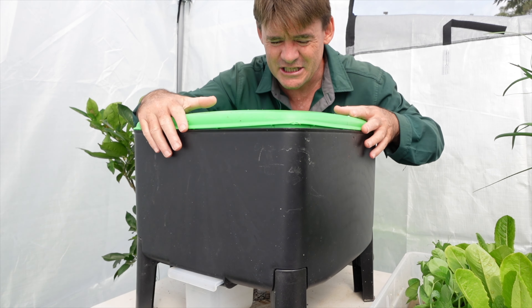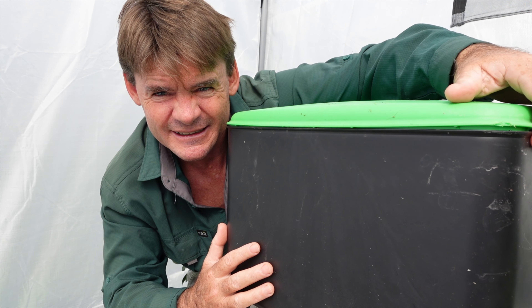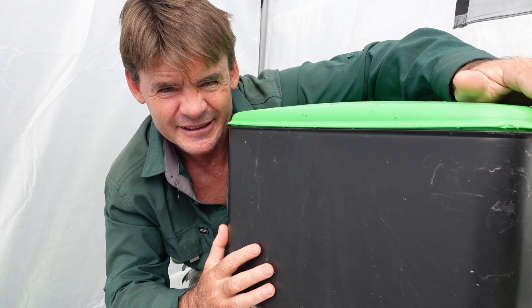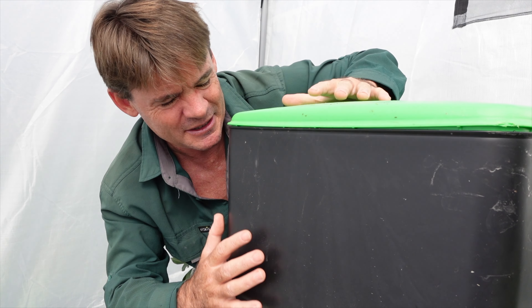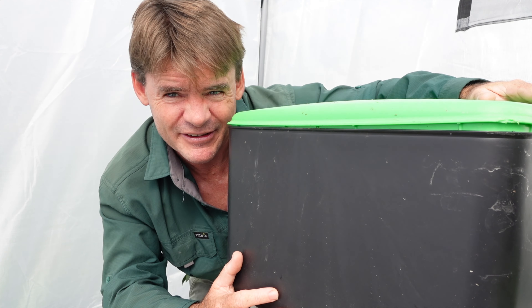So before we get started, who's this worm farm for? It's for people in small spaces — apartments, courtyards, and even indoors. It's promoted as an indoor worm farm, but see the lid — it doesn't fit real snug. And that's one of the problems I'm having with it, but we'll talk about that more in the video.